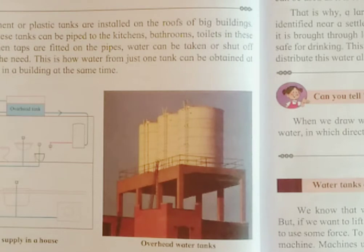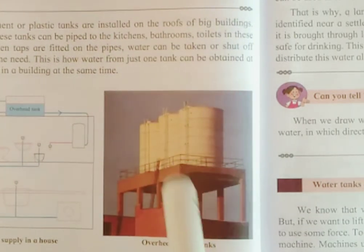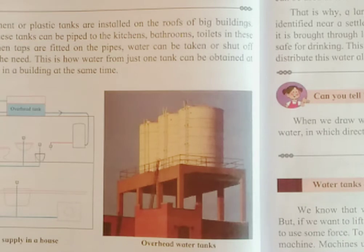Students, you must have seen large cement or plastic tanks installed on the roofs of big buildings. These large cement tanks are installed on the roof of big buildings. With the help of pipes, the water stored in one place can be distributed to several other places, such as kitchens, toilets, and bathrooms of different houses by proper distribution.